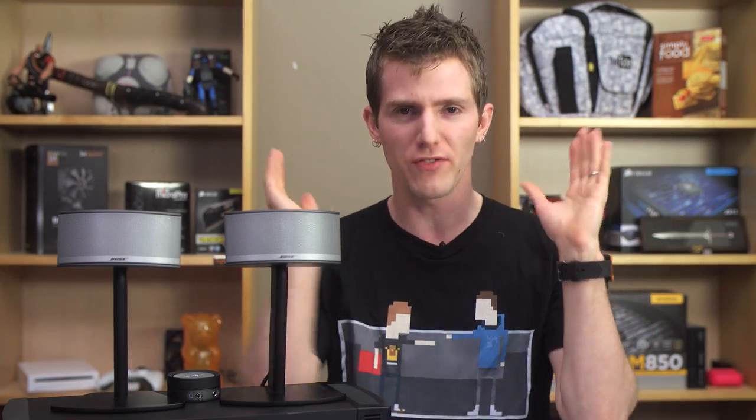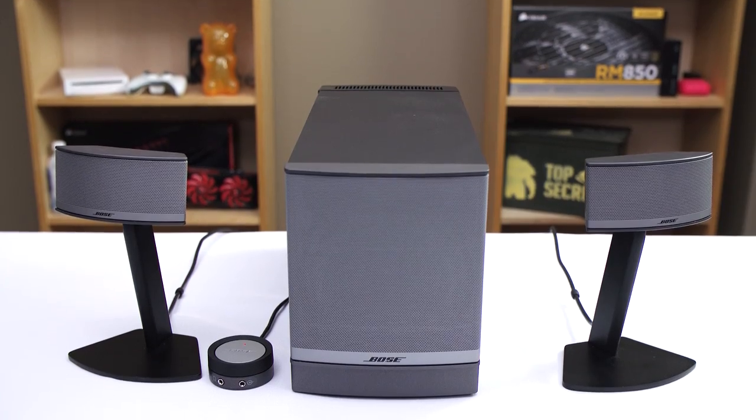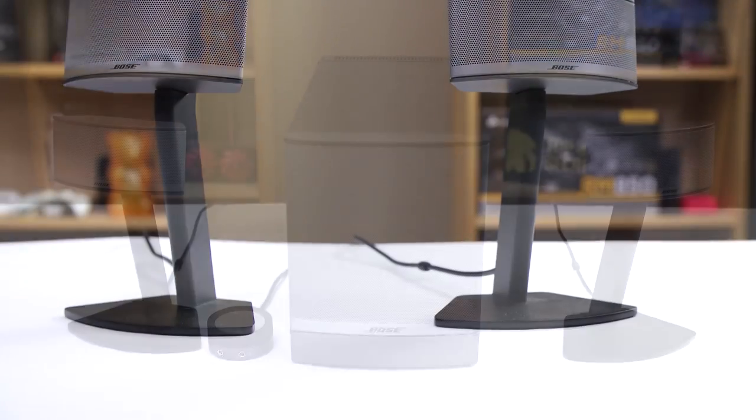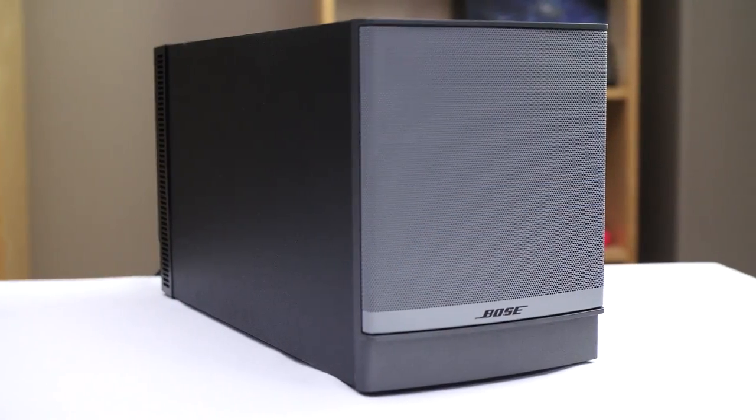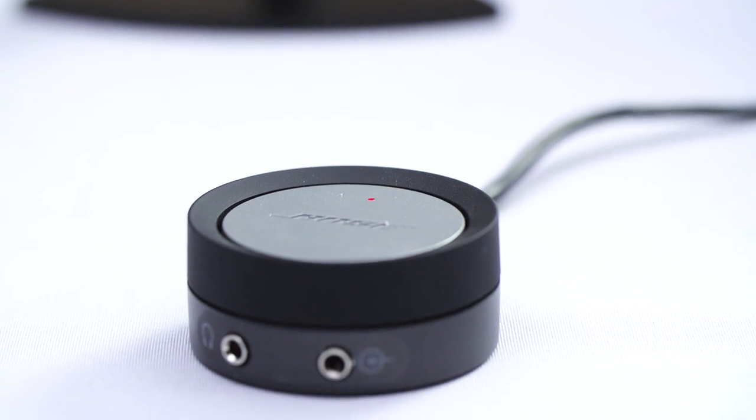So we'll start with accessories, physical inputs, all that good stuff. The Companion 5s come with everything you see here and everything you need to hook up the two satellite speakers and powered subwoofer to your PC, Mac, or basically anything else. The sub contains the amp and a DAC so you can plug in via USB or with analog into the puck unit that sits on your desk.